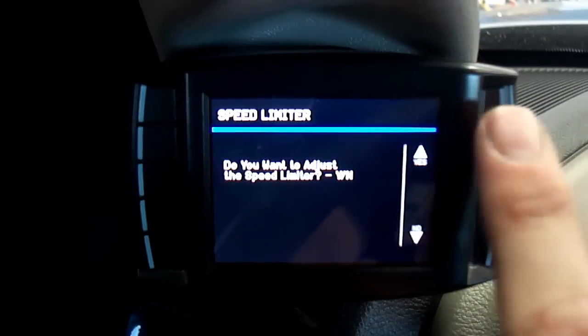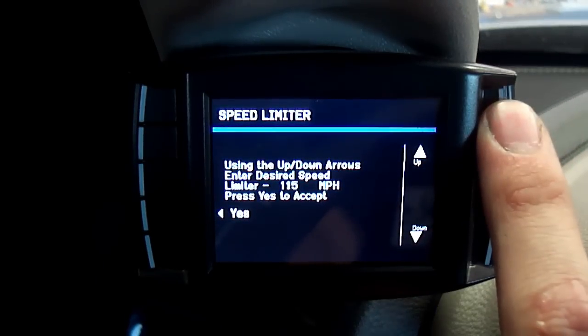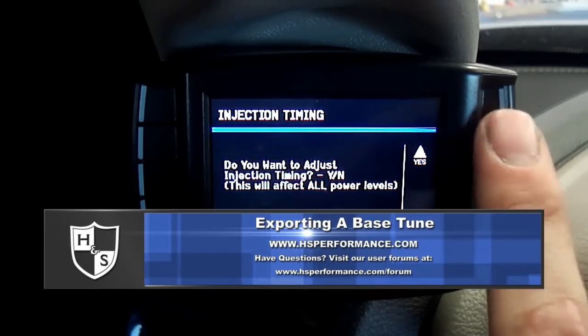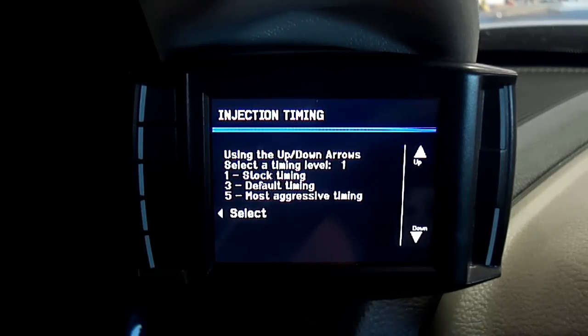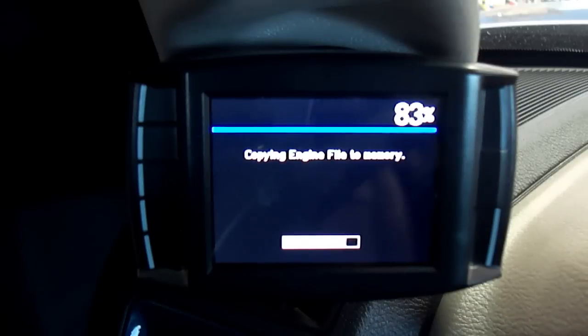Step 7. Speed Limiter is the next option. Select Yes to adjust the speed limiter or select No to leave the factory speed limiter in place. Step 8. Injection timing is the next option. Select Yes to adjust the maximum allowed injection timing or select No to use the H&S default setting.